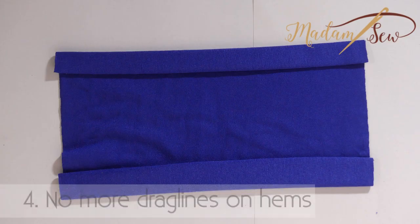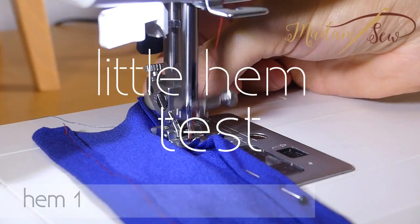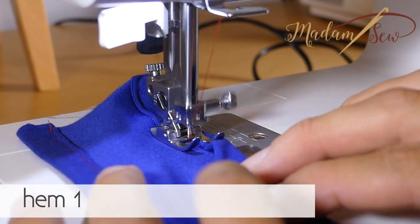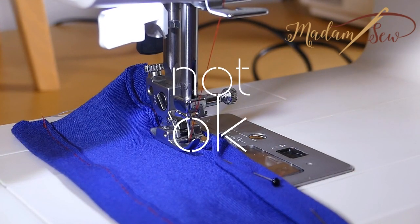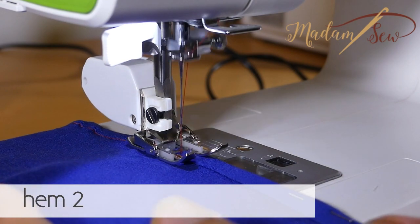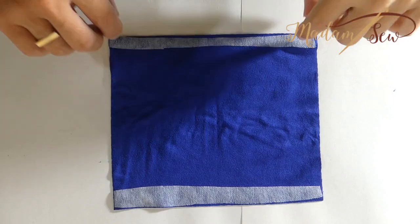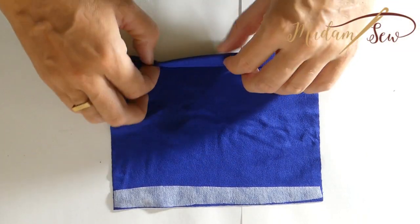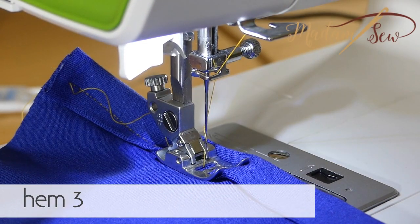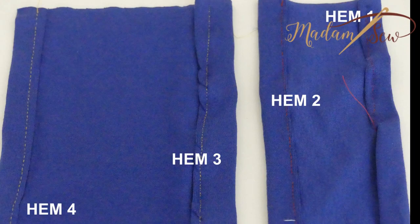For the drag lines on hems, I used a very thin jersey and did a little test. Hem one is with a normal presser foot and a straight stitch, with no special needle or interfacing. Hem two: same conditions as hem one, I just changed the foot to a walking foot — already better. Hem three: I added some fusible interfacing, changed to a jersey needle, changed the stitch to a little zigzag, and used my regular presser foot again. The result is even worse than hem two, but better than hem one.